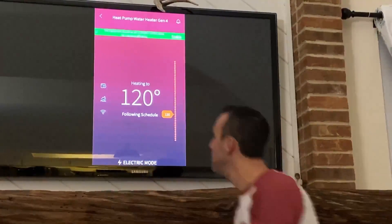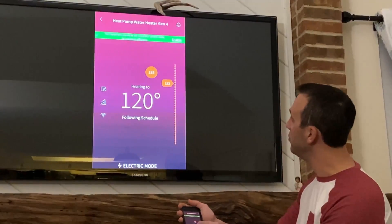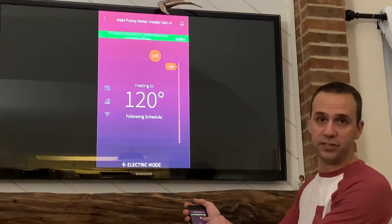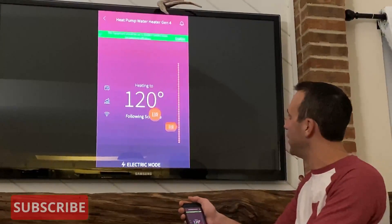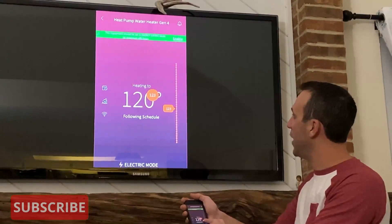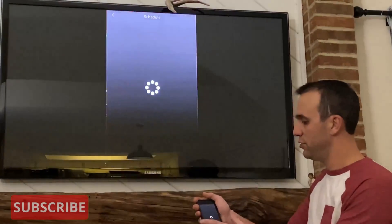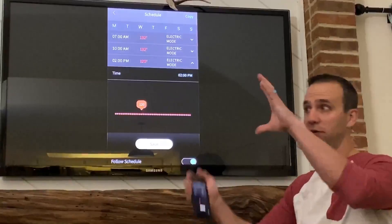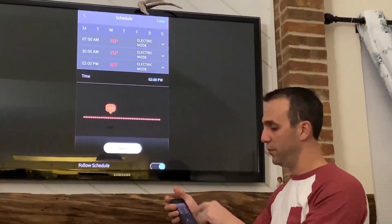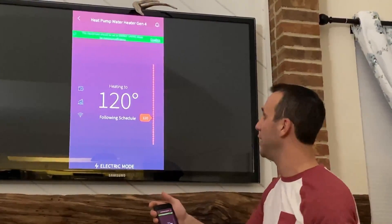The other feature is on demand — you can set the unit to whatever temperature you want the water heater to be at. It's not that fancy but it's cool. I prefer to use the schedule to set my temperatures, just like a thermostat at home with the temperature going up or down. But it's pretty nice to have the on-demand control as well.